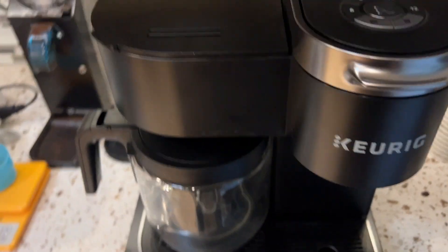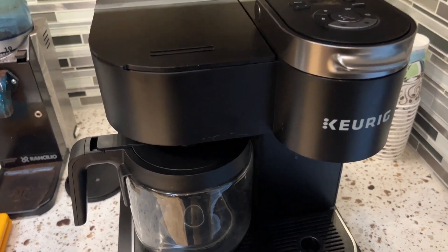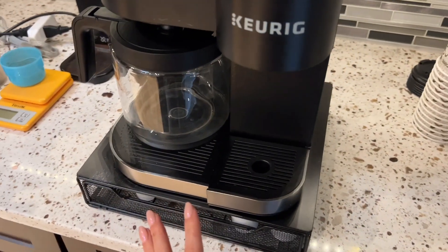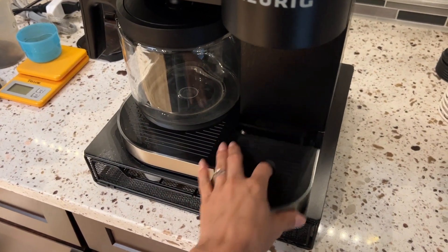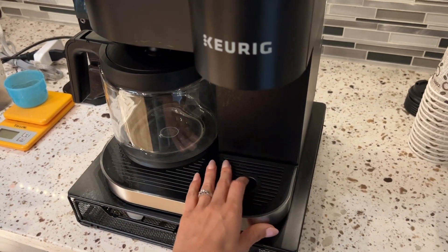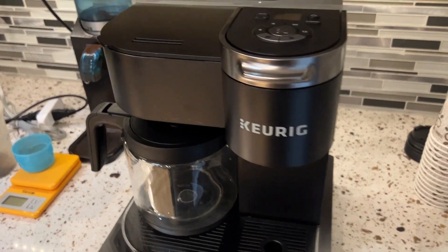And you can set a time for when you want these things to brew. So that's also nice if you want to wake up to coffee. This is also removable, which in all Keurigs I believe that's the case, so that if you have a longer cup it'll work there.